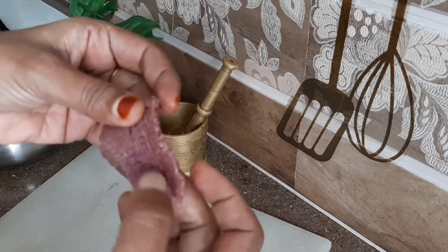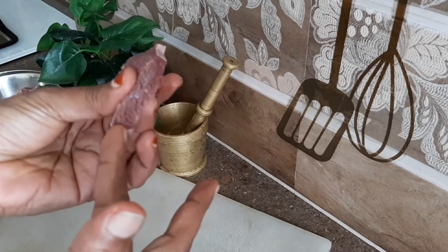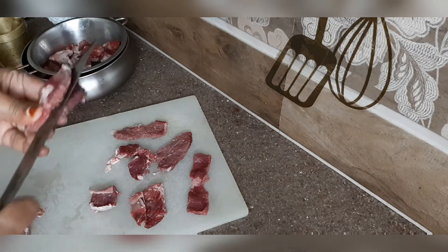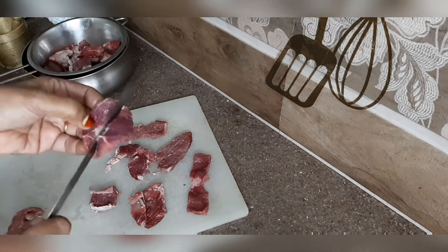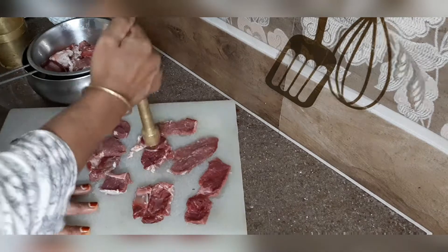Now, the beef is normally cooked. I am using a hammer to tenderize it. You can put it on a chopping board.